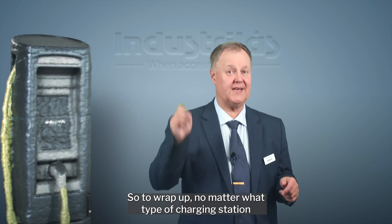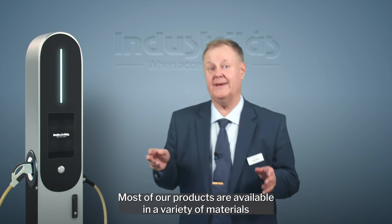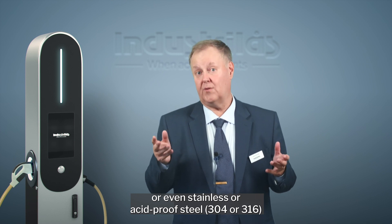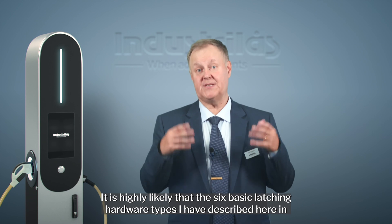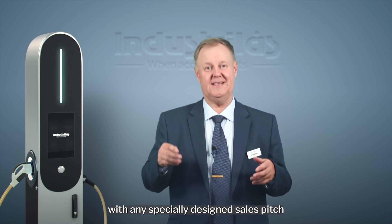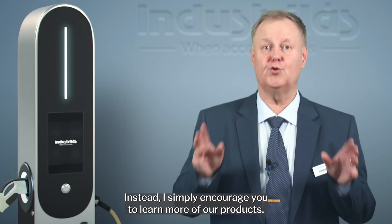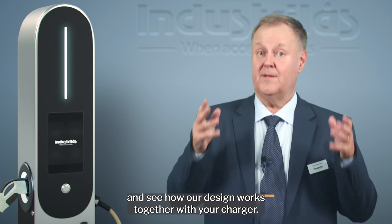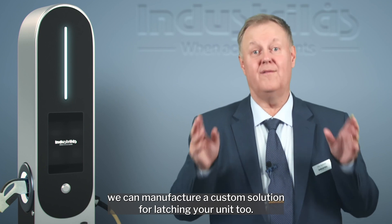To wrap up, no matter what type of charging station you're manufacturing, we have the knowledge to supply you with latching hardware that fits your particular design. Most of our products are available in a variety of materials from glass fiber reinforced PA6 to zinc or even stainless or acid-proof steel 304 or 316 for heavy-duty applications. It is highly likely that these six basic latching hardware types will fit your charging station right away. I simply encourage you to download the CAD models from our website, see how our designs work with your charger, then request samples and try their function. If you have your own design ideas, we can manufacture a custom solution for latching your unit too.